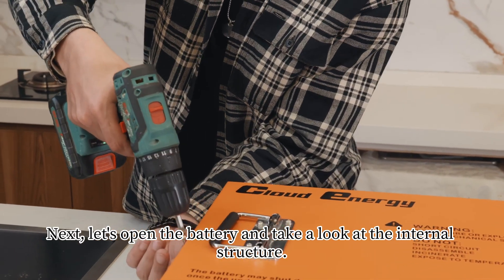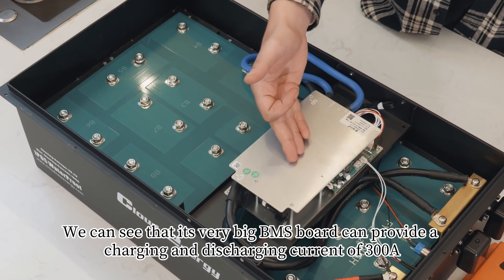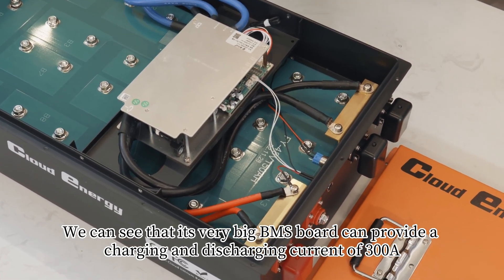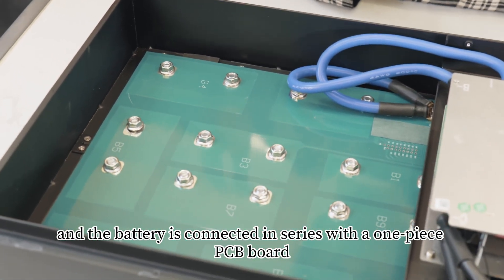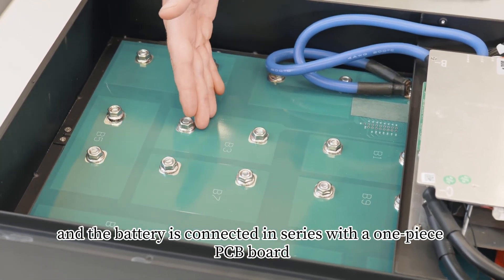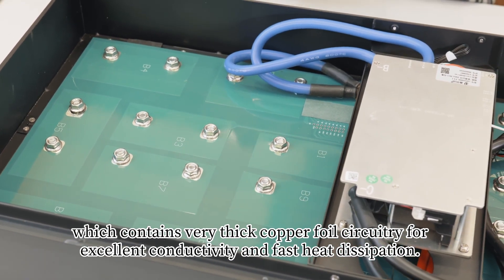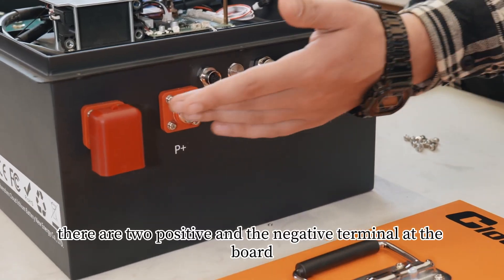Next, let's open the battery and take a look at the internal structure. We can see that it has a very big BMS board that can provide charging and discharging currents of 300A. The battery is connected in series with a one-piece PCB board, which contains very thick copper foil circuitry for excellent conductivity and fast heat dissipation.